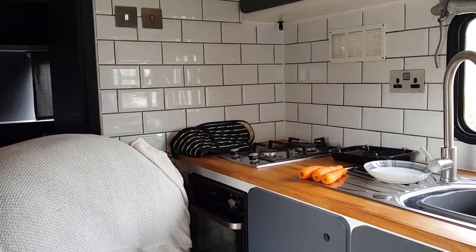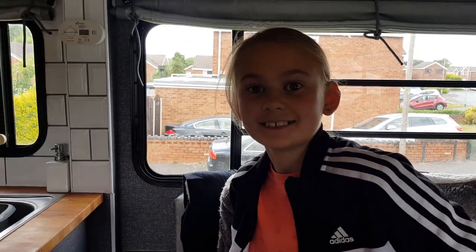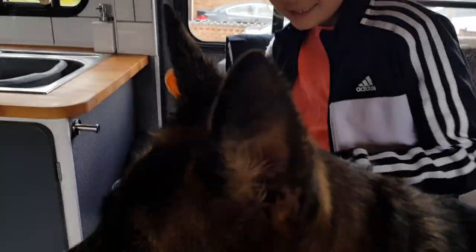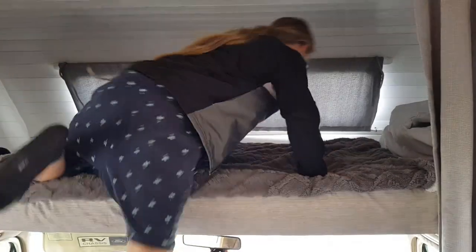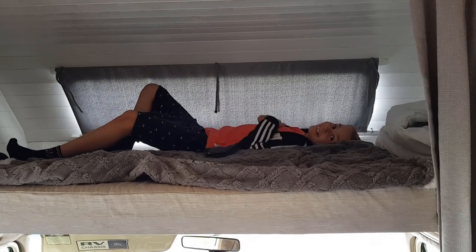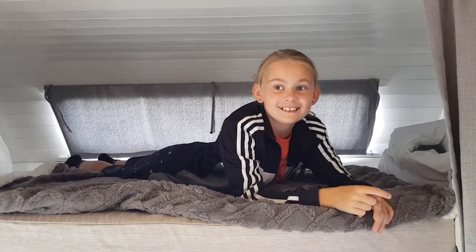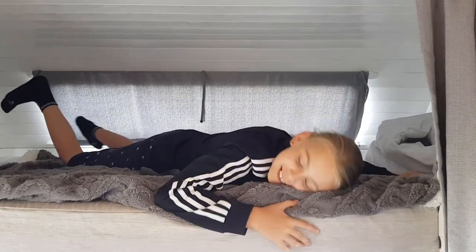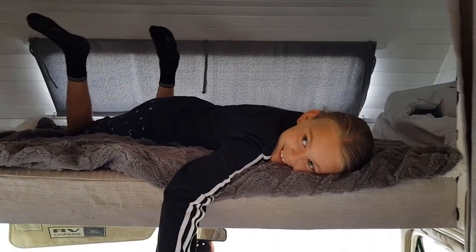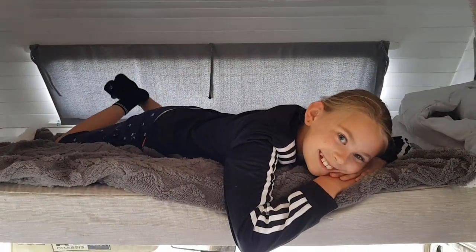You like cottage pie don't you, Layla? We'll do some carrots. You in your space, Layla? Looking forward to going away in it — you haven't been away in it yet, have you? You've always missed the times we've done it. So we're going to do one weekend, have an overnight somewhere local, so you can see what it's like to sleep in your new bed.